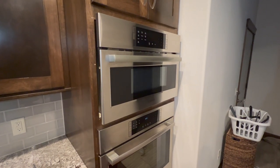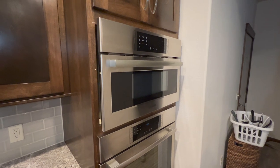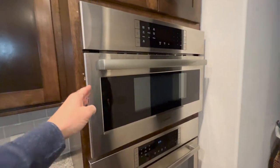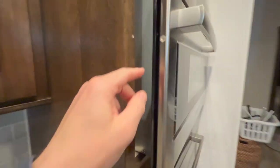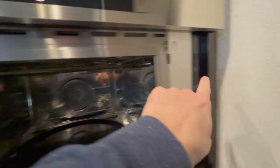In this first step we unplugged and shut the circuit breaker off to the microwave so there's no power on anything. Always double check there's nothing there. The first thing we did is took out one screw, two screws, and then begin to pull this out slightly.